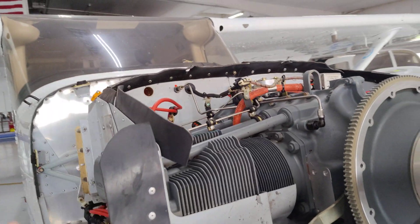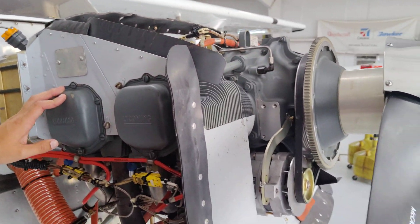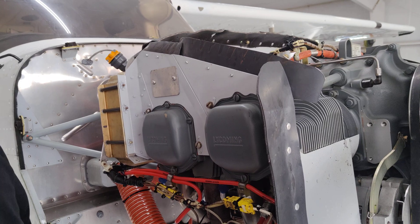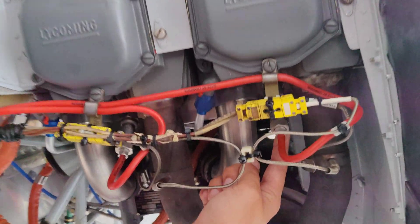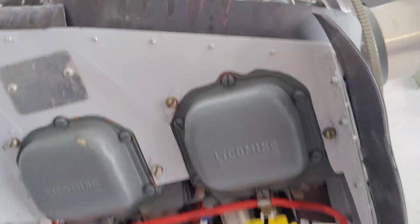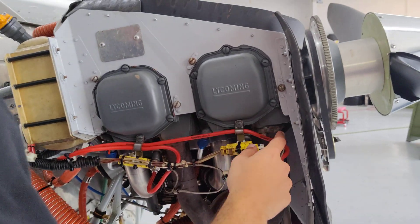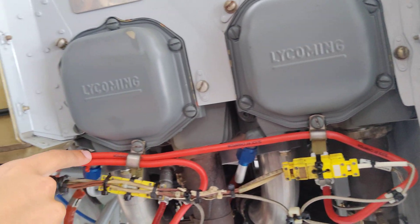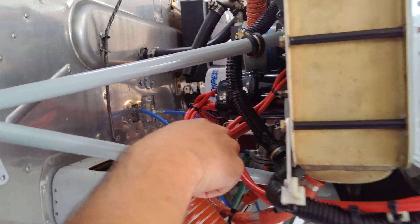How many spark plugs do we have? Two per cylinder. One from the right magneto, one from the left. Here's one right here for this cylinder, and another one right there — two spark plugs per cylinder.